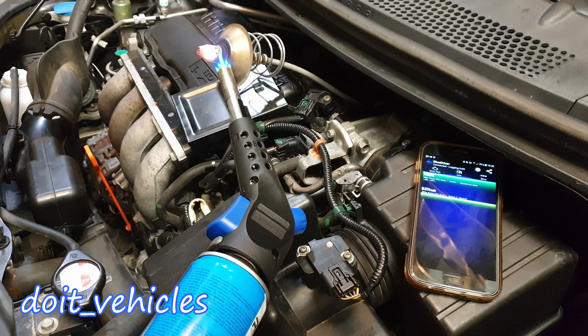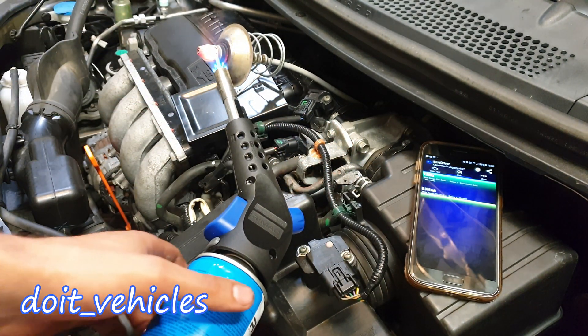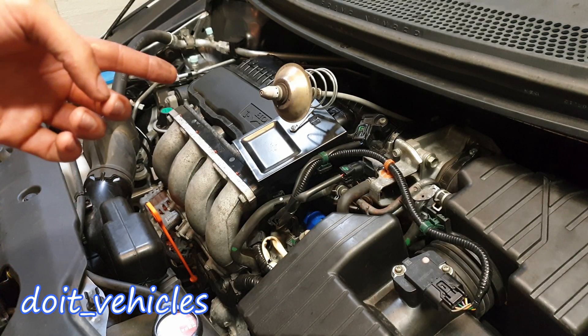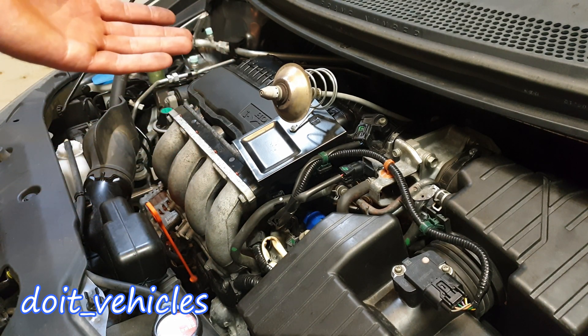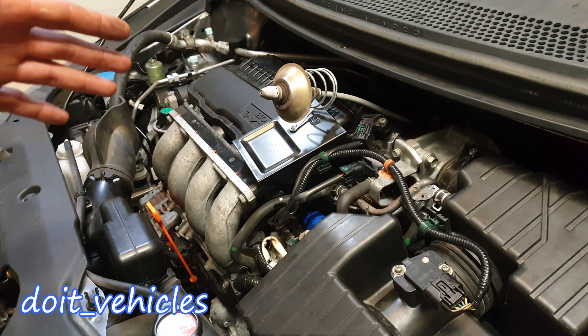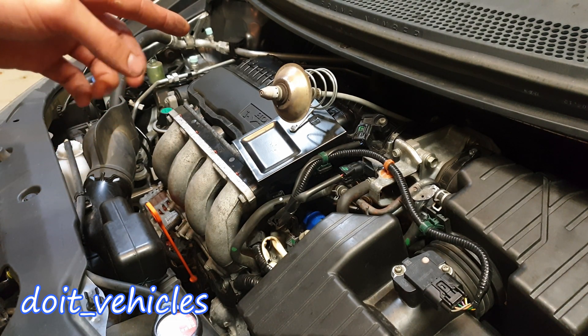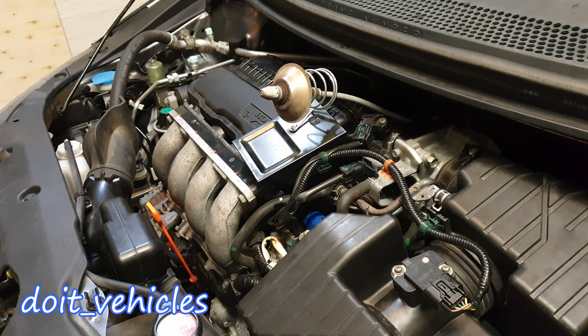You can see the multimeter numbers actually changing. Basically this test can save you a lot of money by not buying a new sensor when in reality the sensor still works. Now in order to see how the sensor reacts while driving, I will reconnect it back once it's cooled — first into the exhaust, then I'll plug back the connector.